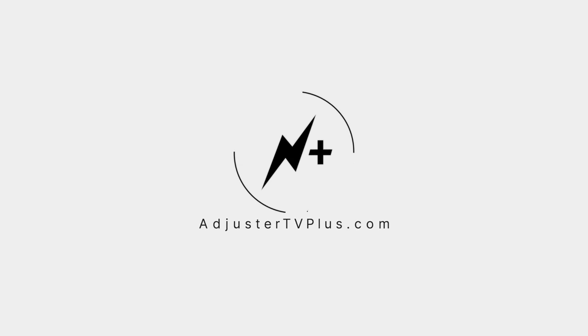This is just a clip of a much longer video. To watch the whole show and for a chance to have your questions answered, become a member at AdjusterTVPlus.com.